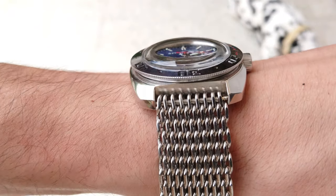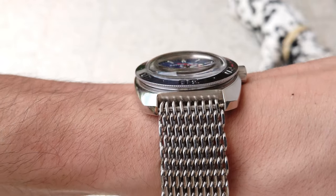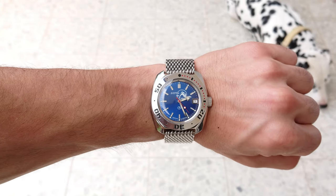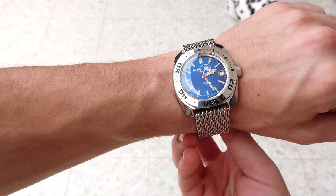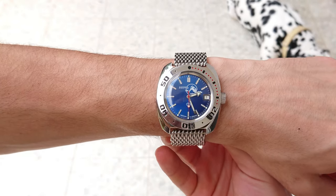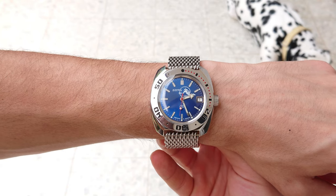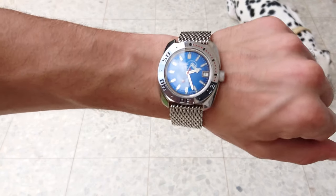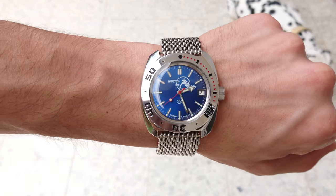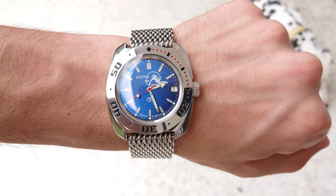And here we can see again the watch on my 6.8-inch wrist — very comfortable on the hand, and it also looks very nice below the bone and above the bone. A very simple, cool watch.